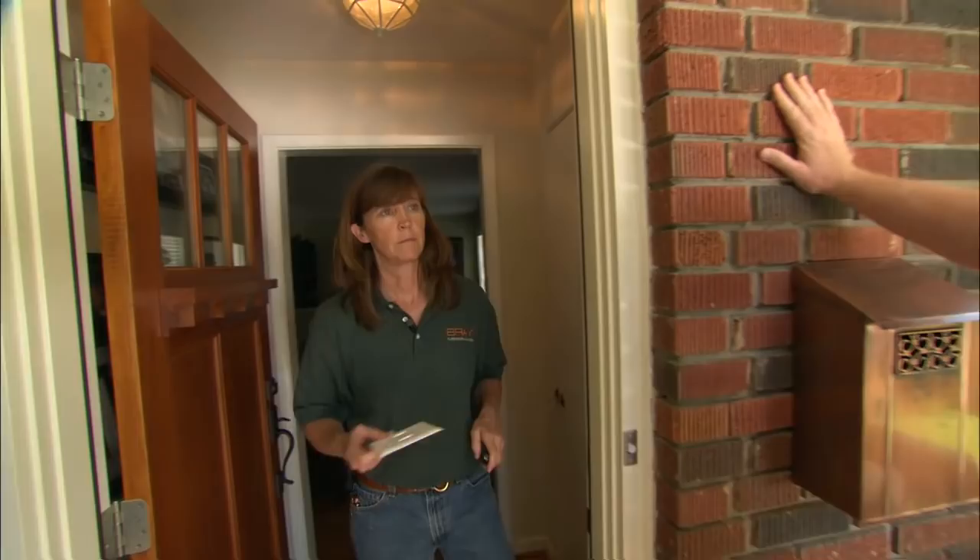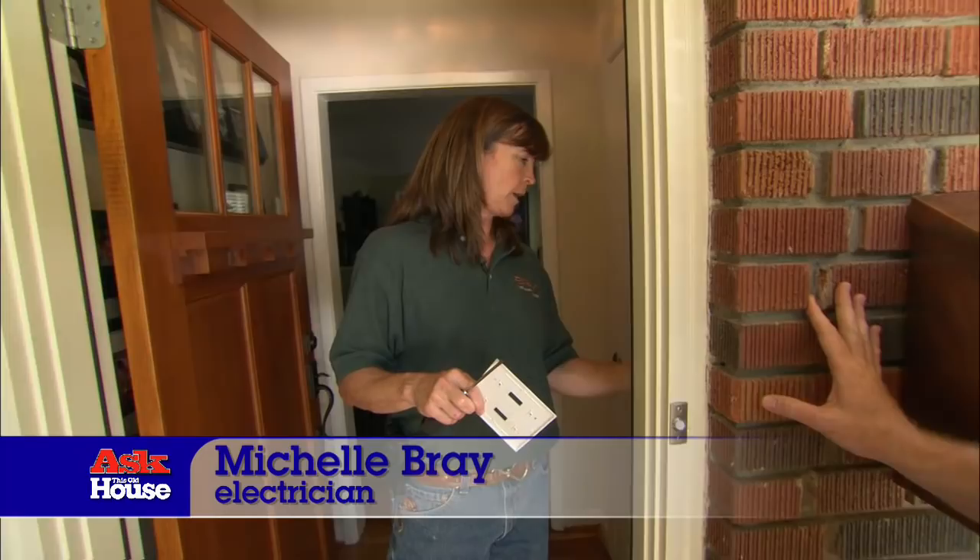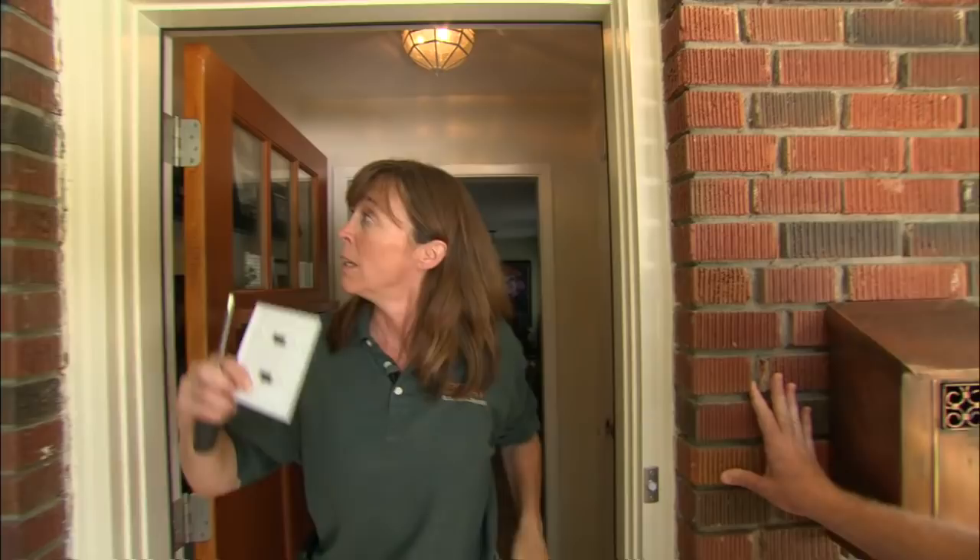We've asked electrician Michelle Bray to come down. After poking around, here's what she found: there's a feed from the panel that runs up to the switch box right inside this wall, leaves the switch box, travels up through the wall, over to the attic, into that light fixture right there. So we've got power outside.